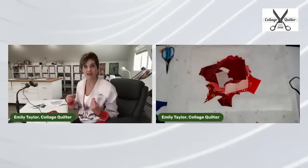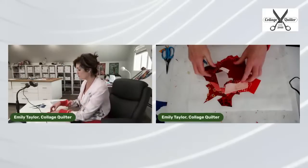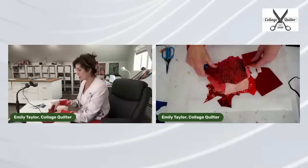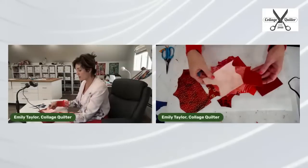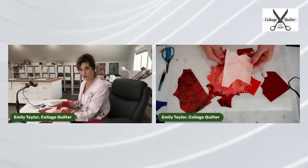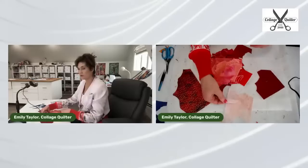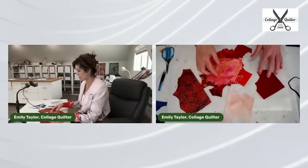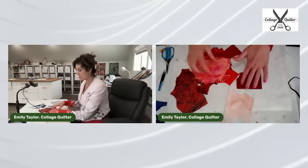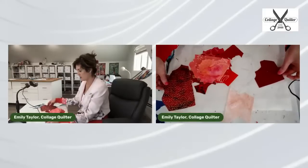I go into my scrap bin and start looking and sorting. Right out of the gate I can see this is my lightest — this cute little light polka dot — and this is probably some of my darkest, so I'll set that there.